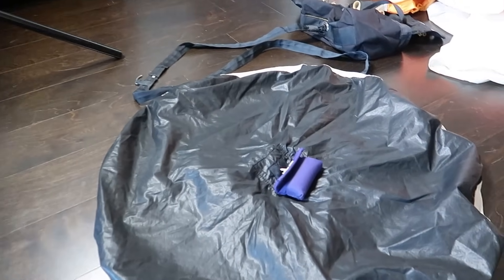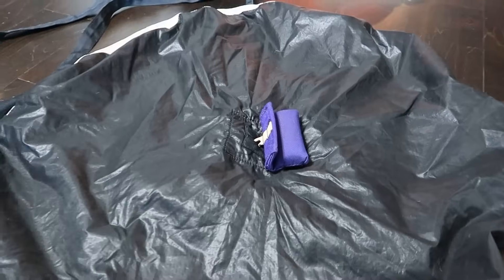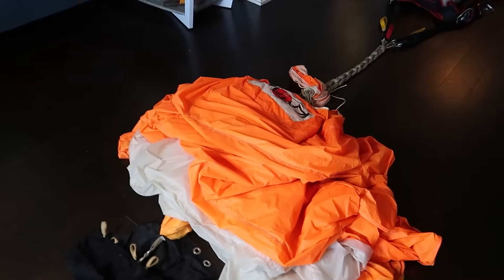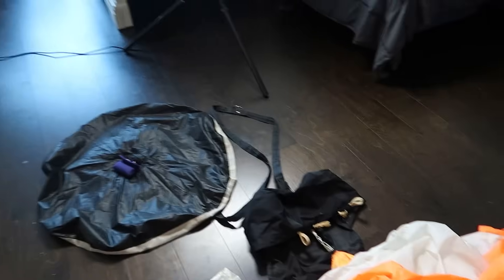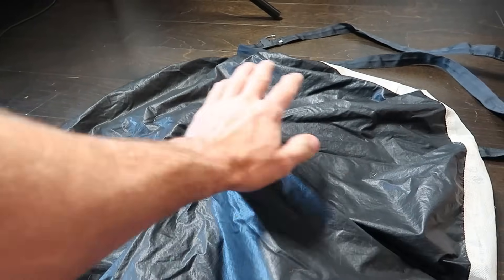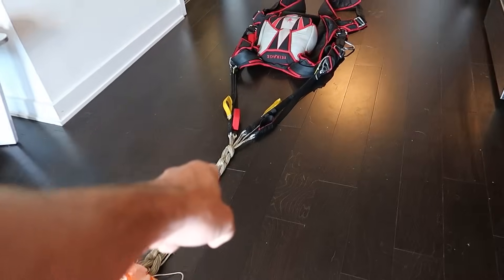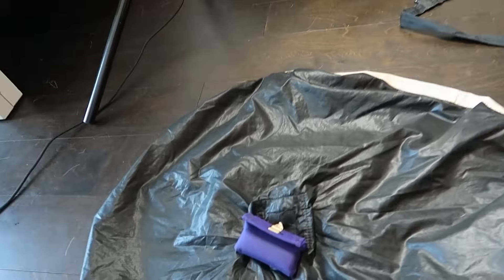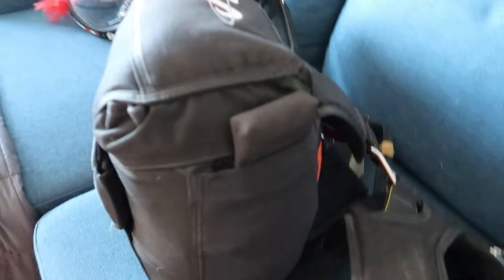Now that we understand the basics of what makes up a rig, let's talk about the components individually and how they work. This here is the main canopy. Aside from the parachute itself, there are other parts that it needs to deploy properly. The main canopy sequence looks like this: pilot chute handle, pilot chute, bridle, deployment bag, main canopy and lines, and risers. The pilot chute handle is connected to the pilot chute, which allows you to pull it out of the BOC, or bottom of container, as shown here.